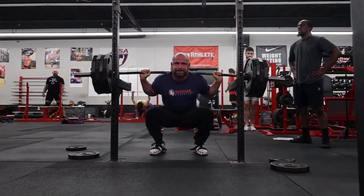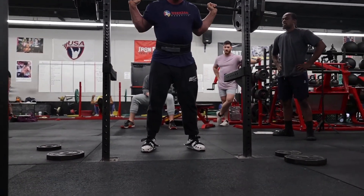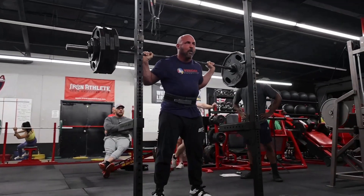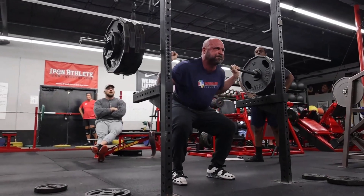Now this is a pretty hard set, but I'm not going 100% because I won't recover in time to get a couple more heavy training sessions in before the meet. So it's a little bit sub-maximal, but it was a tough set - probably about 82.5% of my one rep max.